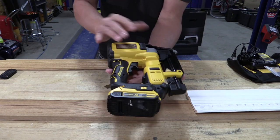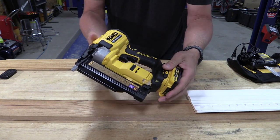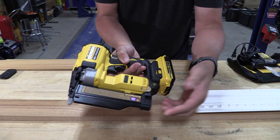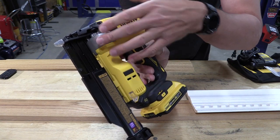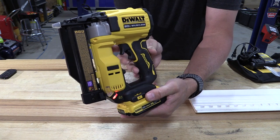MSRP on this kit is $299 and the build quality on this unit is pretty good. There is now a metal clip that holds the magazine safety closed. If you look inside here, there's a bunch of pins and these pins will actually tell the tool what nail is inside if there's anything left.